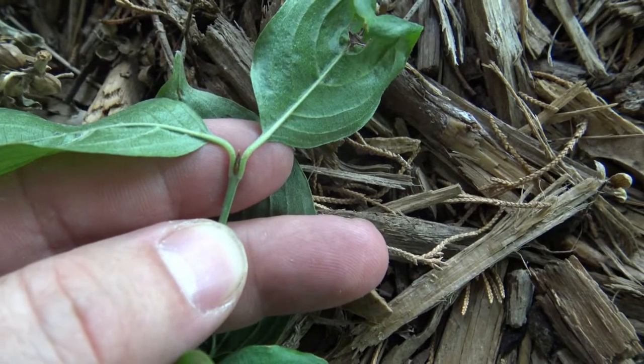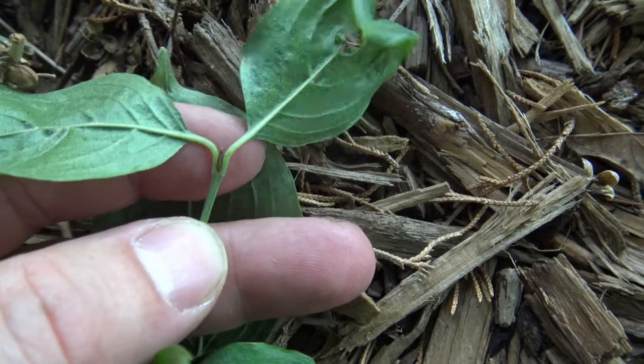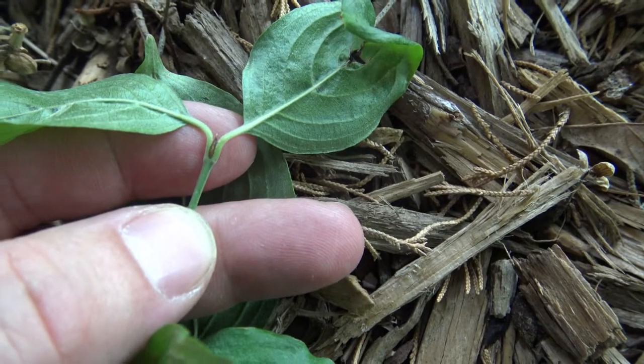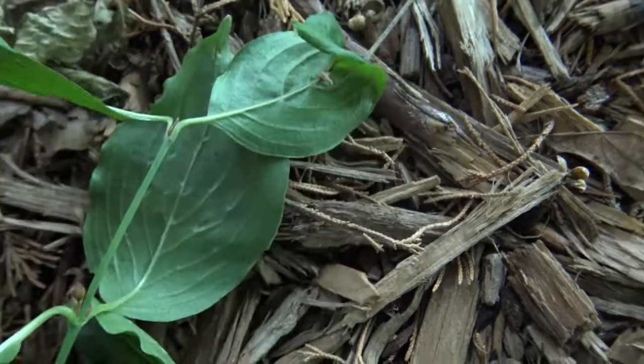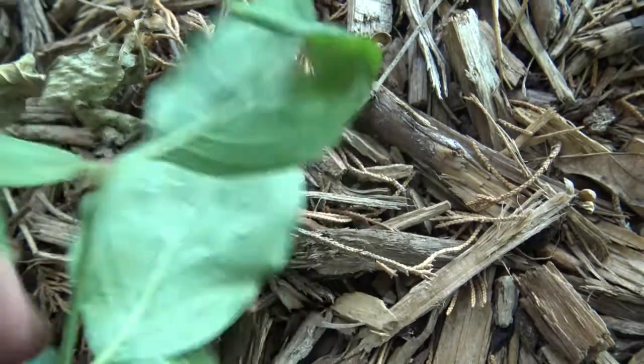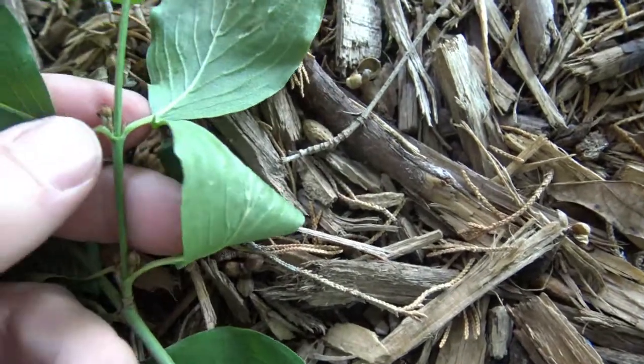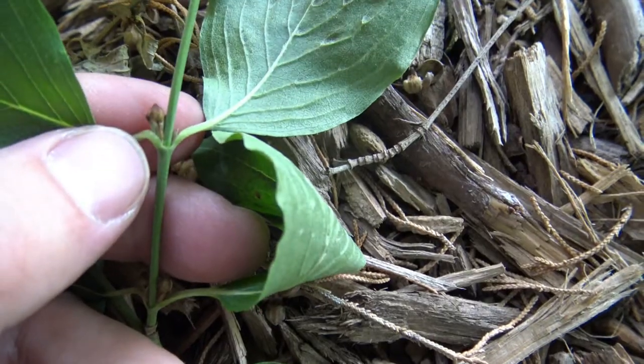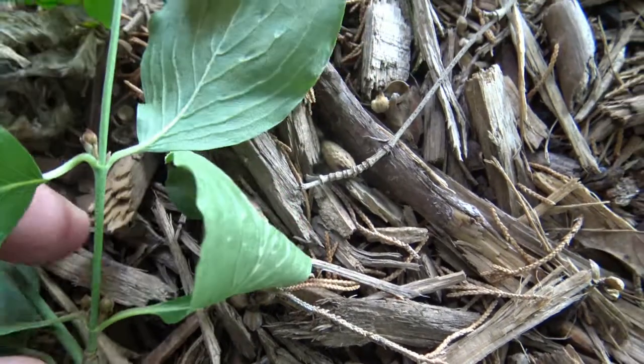Looking closely at the bud, we see the terminal bud is fairly small. It's this little dark space in between the two leaves, and pointed. Cornelian cherry has another bud type that you can see here. It's sort of rounded, and this is just starting to develop, so it'll get a little bit bigger.